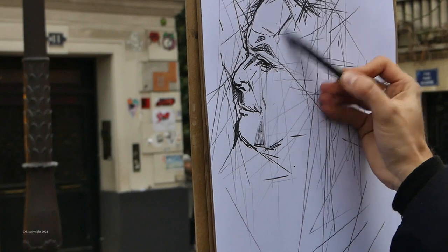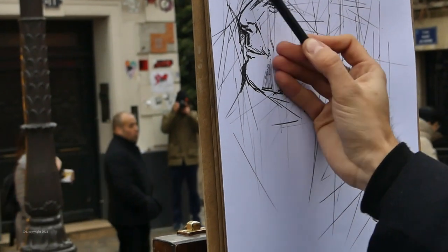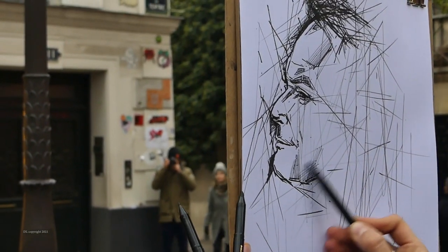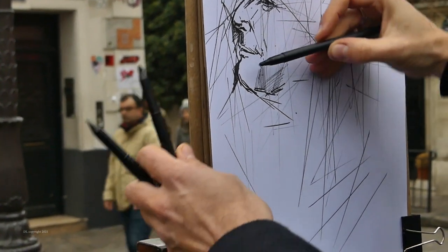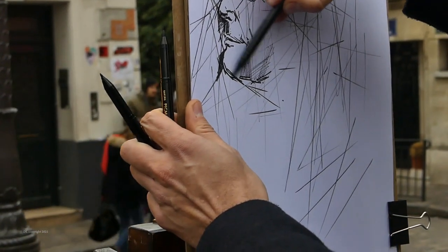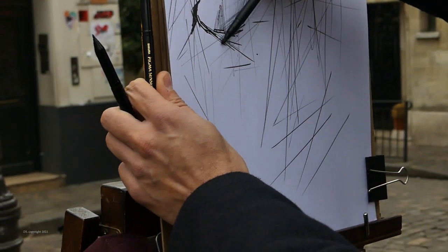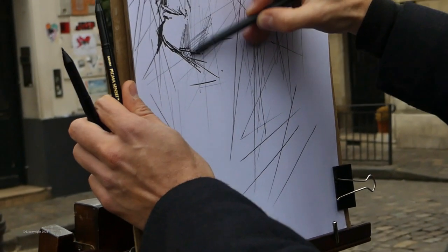A fiber tip pen is a very versatile instrument. By using the side of the fiber tip you can create fine lines, and in this way also create the illusion of shadow — so shading is possible even with a big, fat felt tip like this.